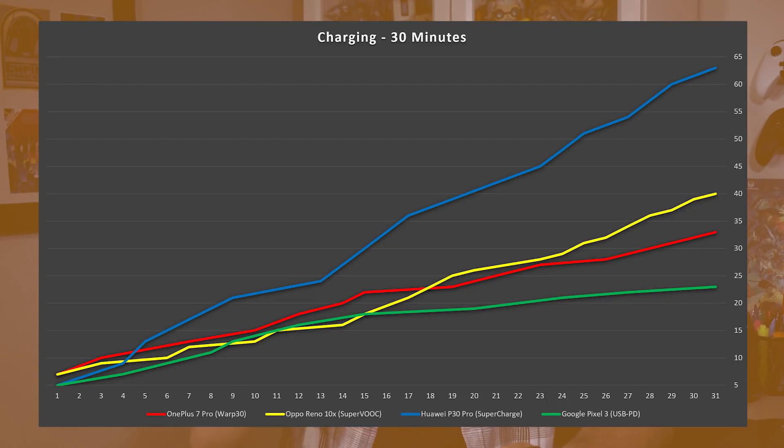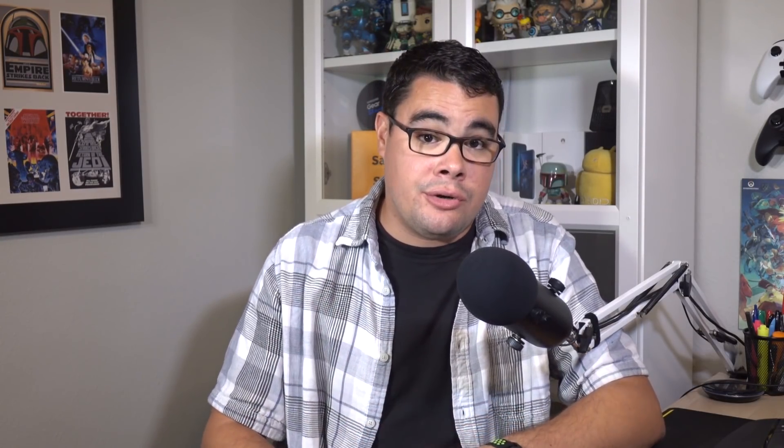Now, charging your phone during a shower or morning routine for say 30 minutes — our next test shows what you can expect to gain in those scenarios. The P30 Pro goes from 5% starting to 63% battery in 30 minutes. Remember, this is a 4200mAh battery, the biggest in this entire competition. After 30 minutes, the Oppo Reno overtakes the OnePlus 7 Pro, and the Pixel 3 trails far behind due to its far inferior charging spec — those come in at 40%, 33%, and 23% respectively. Looking at our hours of usage chart, the P30 Pro climbs to 23 hours, or pretty much an entire day of use, in 30 minutes. The Oppo Reno climbs to 14 hours, the OnePlus 7 Pro gains 9 hours, and the Pixel 3 comes in at 5 hours of actual expected usage.